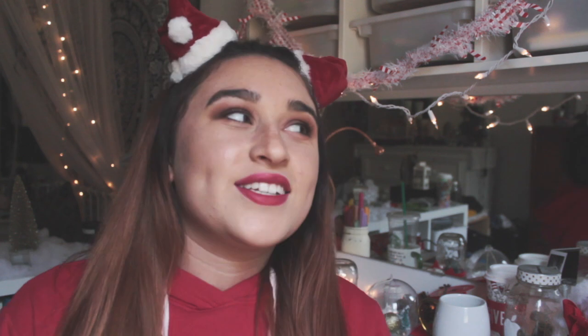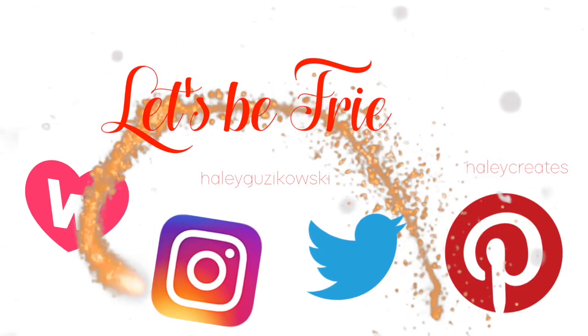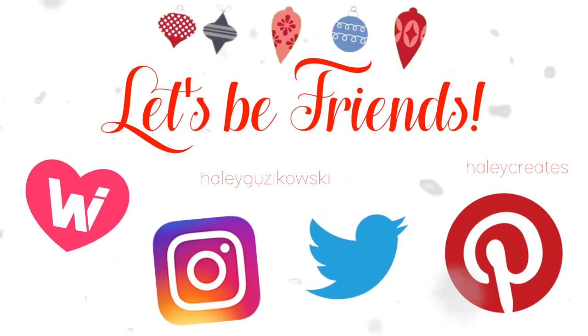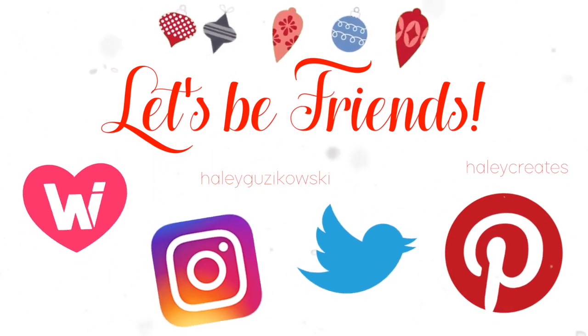Hey guys, I hope you liked the video. I had so much fun shooting this because it looks so cute in my room right now, and I love making DIY crafts. If you see something you want to see me make, tag me in it and show me — I would love to make it. I hope I can do some more Christmas videos for you guys this season. We'll see you next time!